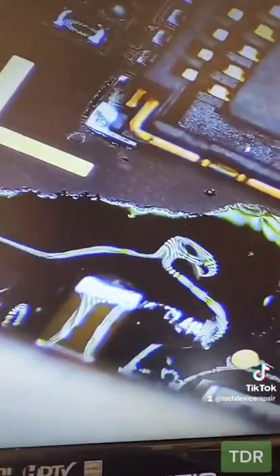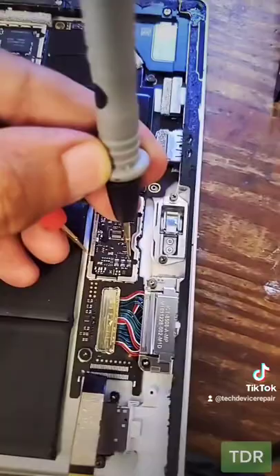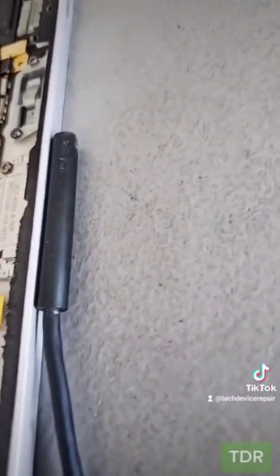Let's remove it. Alright, we'll remove that sucker, and I'll be damned — there is no more short on the 12 volt line. Let's go test. Before I put the screen on, let's see if it shows us the charging light.